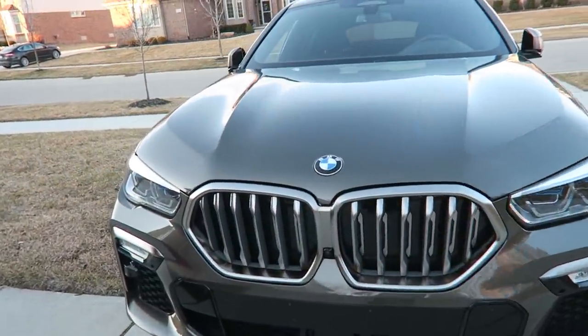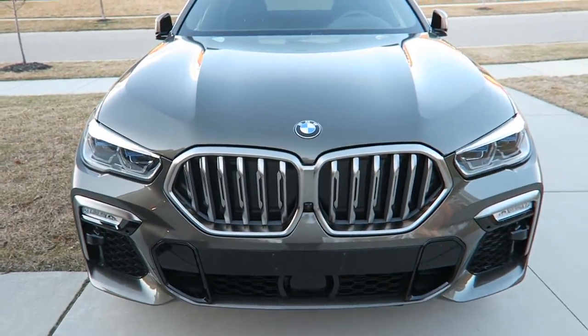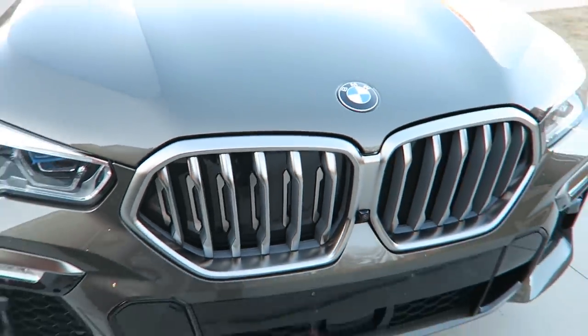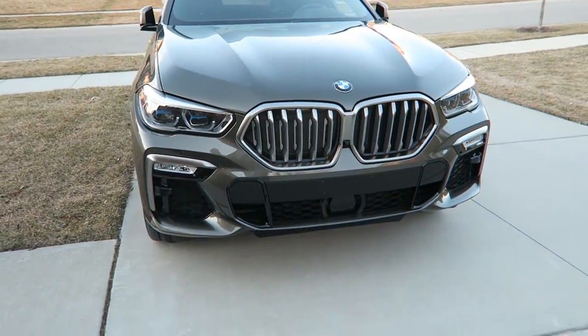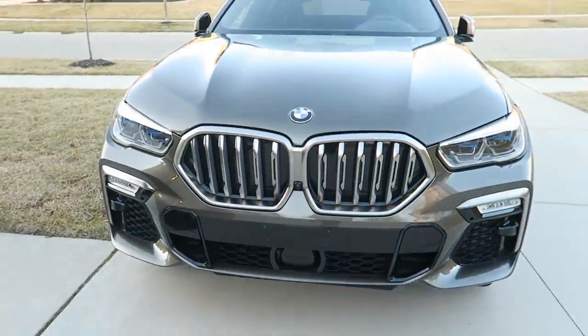Pretty significant-sized grills. Once it gets dark, I've got to show you guys what these grills do because it's quite noticeable. We also have active grille shutters — you can see them open and close — which is better for aerodynamics and efficiency. On the bottom side of the grill, that big sensor is for the full driver assist features.